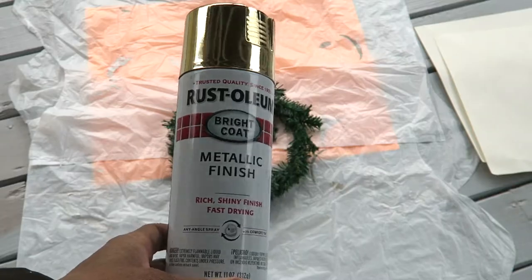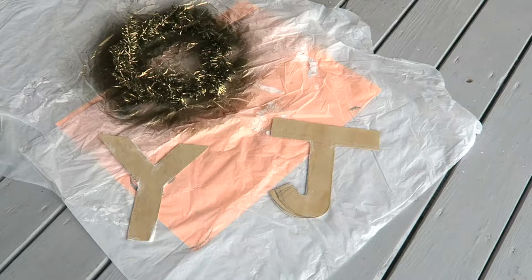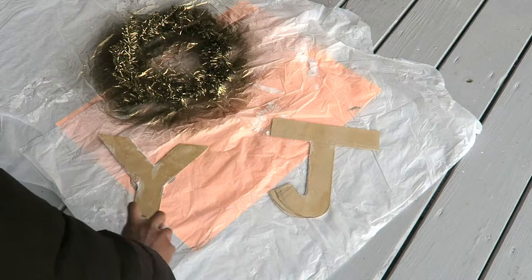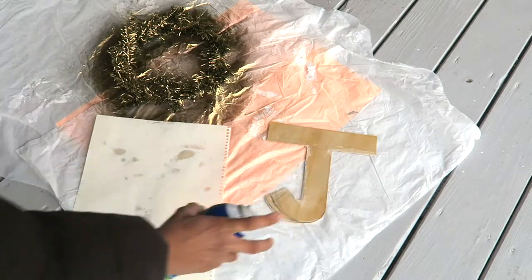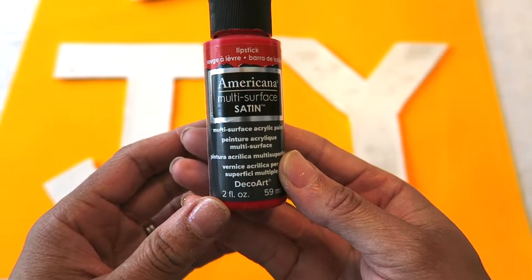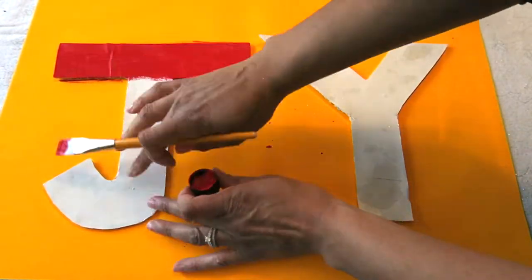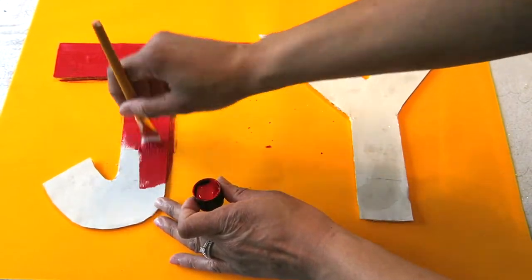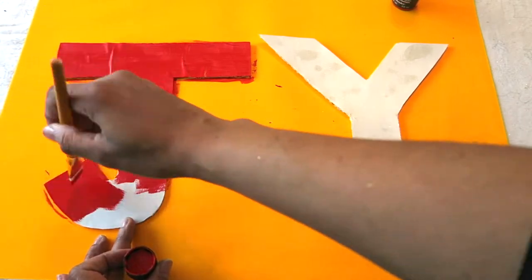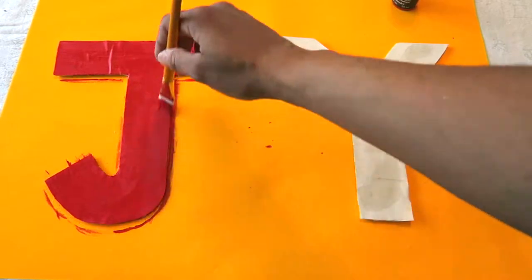I'm using this Rust-Oleum Metallic Gold to spray paint the wreath. Then I'm using a spray adhesive on the J and the Y to cover them with paper, because those jagged edges didn't come out quite how I wanted. I'm covering that and cutting around the shape of the letter, then painting right over the paper with this red paint — purchased at Michael's a while ago. Because the paint is not dry, it's causing a few lumps, but it did dry a little flatter, and it's only going to be on the door so you'll only see it from a distance.